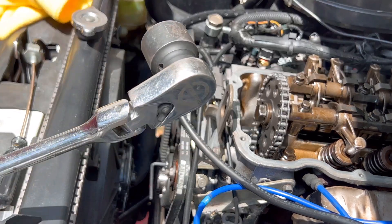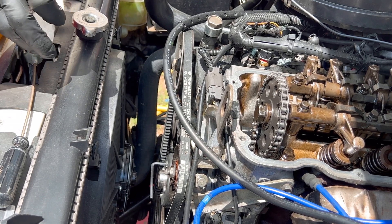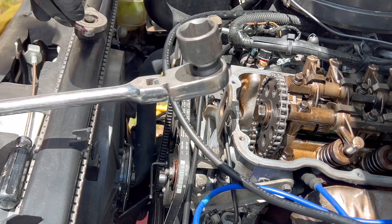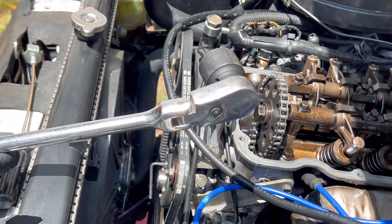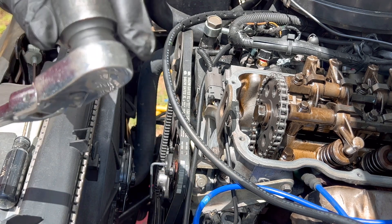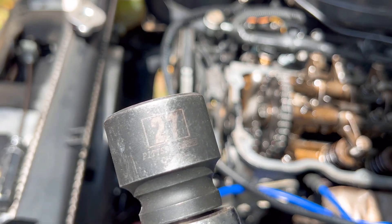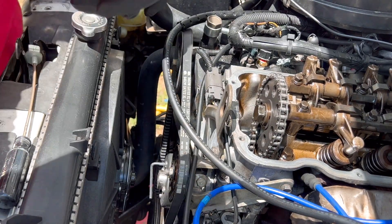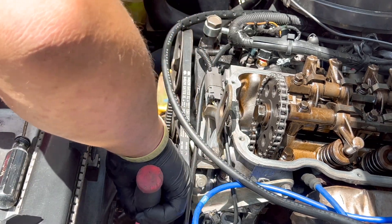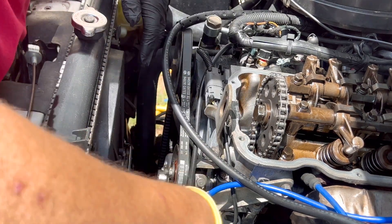You're going to need a 27 millimeter socket — that's what this is. It really doesn't matter which way you turn it, just as long as you're on the compression side, on the compression stroke.